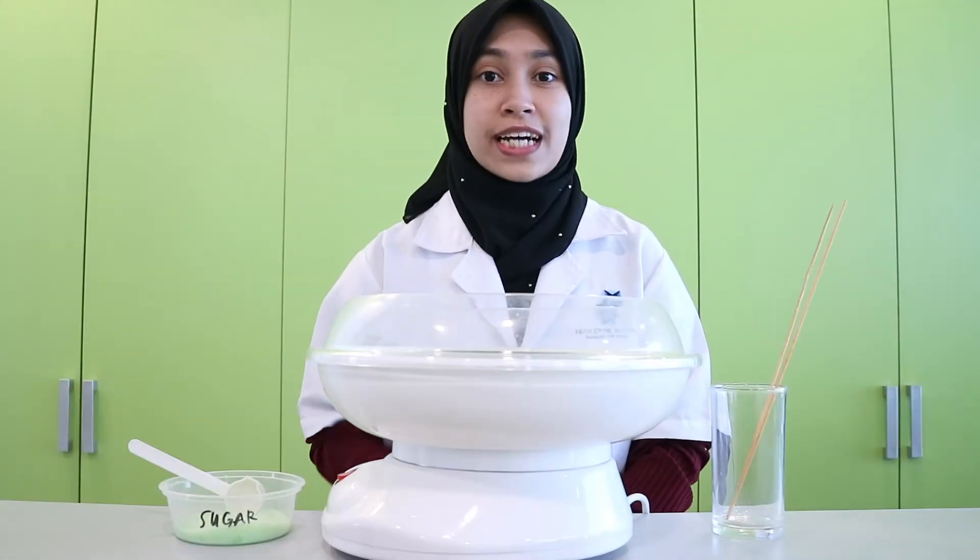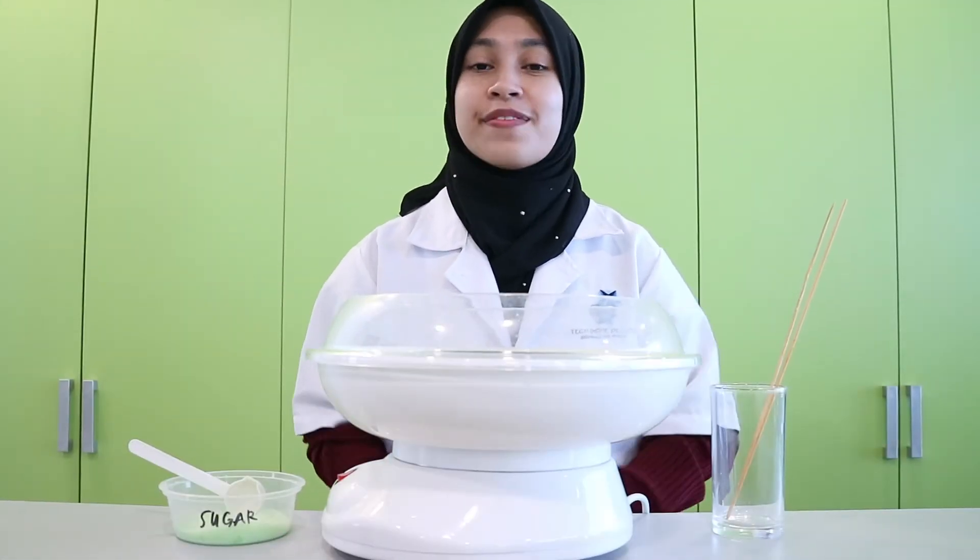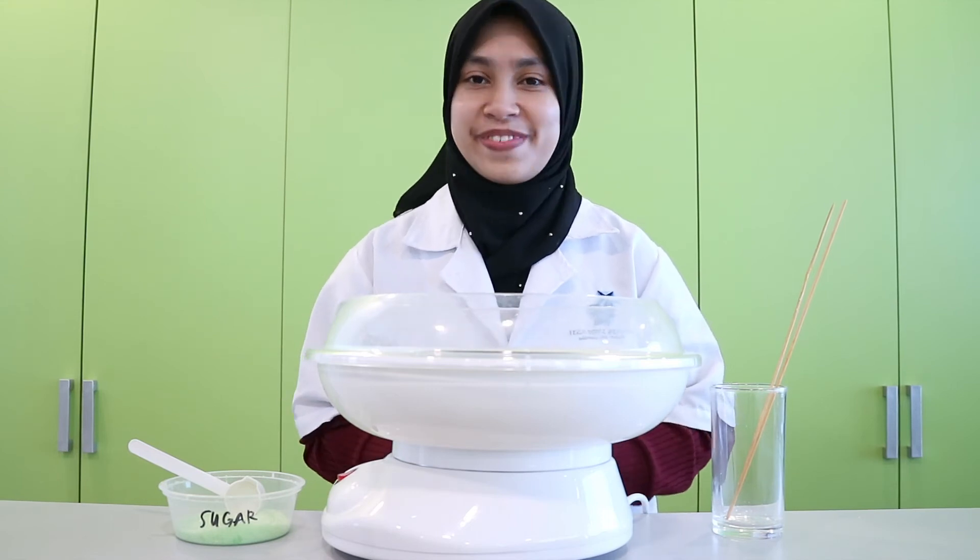Remember not to touch the machine because it can get really hot, and make sure you have an adult with you.